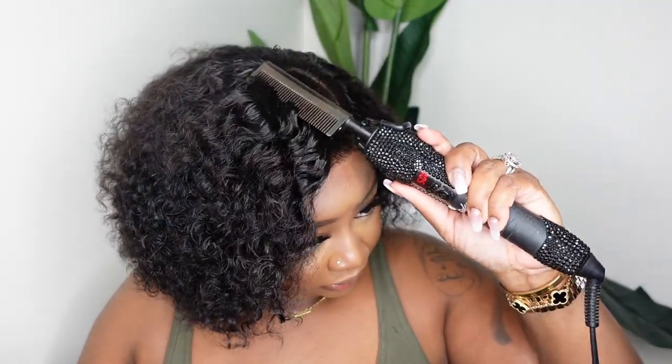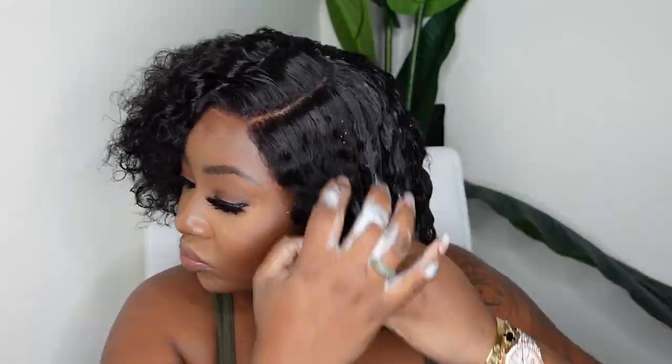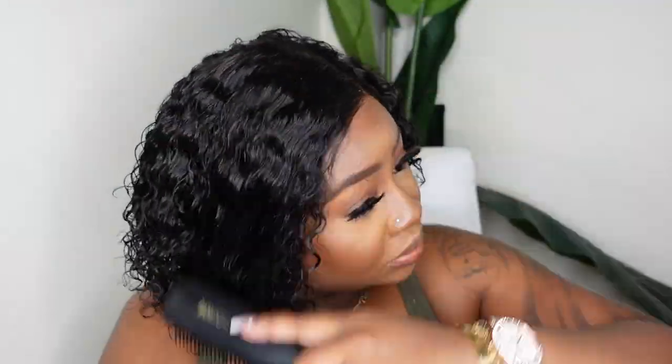If you want to completely wet yours and do it that way you definitely can, but I preserved the wave and curl in this one. I ran out of my Nairobi mousse — luckily I had another one on backup — and I'm going to use this to completely saturate the curls. I dampened it with water first so I don't have to use as much. The more water you use, the less product you'll use. On the first install I like to use a lot of product — that way from day to day you can just use water to touch it up and won't have to add product every single day.